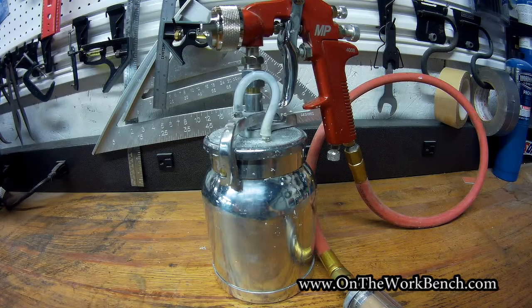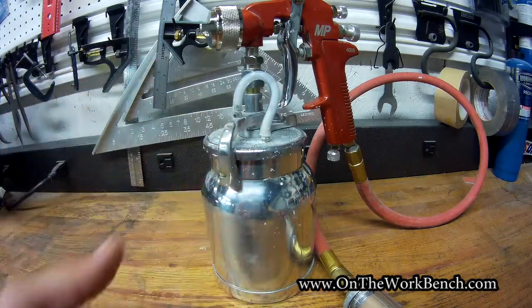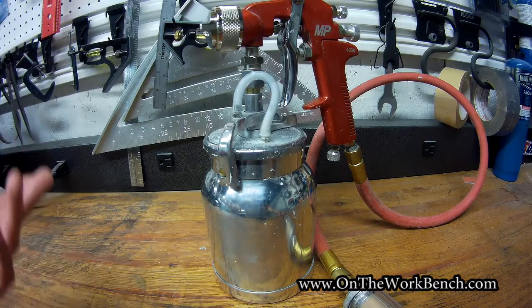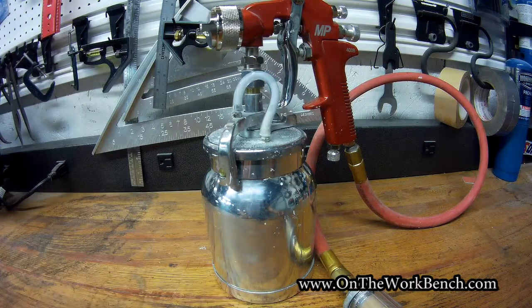One quick caveat before I go: the door you saw with primer on it was sprayed with a spray can — I have not used this gun with primer. My gut instinct is it probably would not work well with primer, as primer is definitely thicker than latex paint. But you can get primer in any color in a regular spray can, so that negates the need for this. This gun is better for your finished work. With that, we'll call it a day — have a great day, bye.